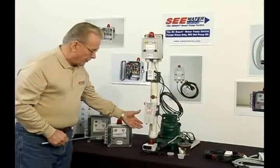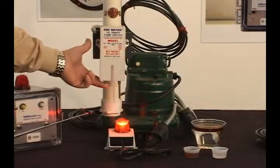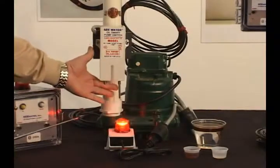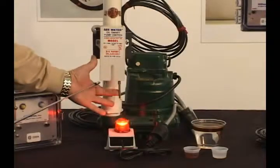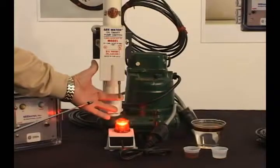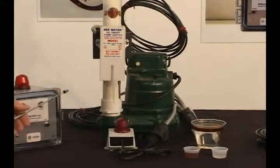Knowing that the human body is mostly water, if I touch the on sensor, it will turn on. The pump would be running at this point. If I then make contact with the off sensor, as we go down, the on sensor is clear of water but the pump will still run until water is removed from the off sensor. The pump is now off.